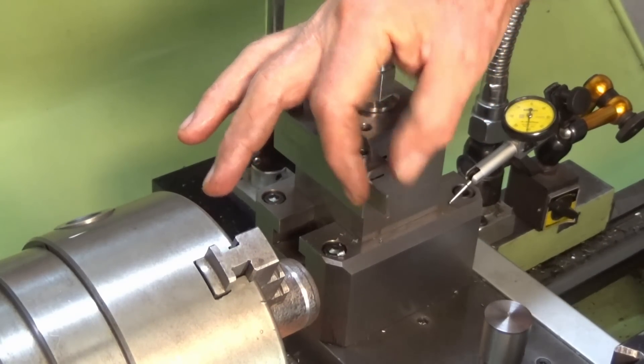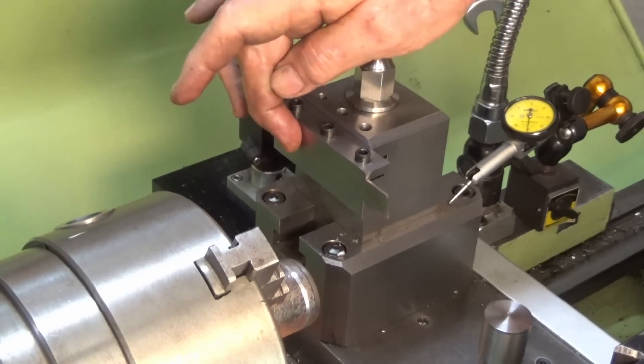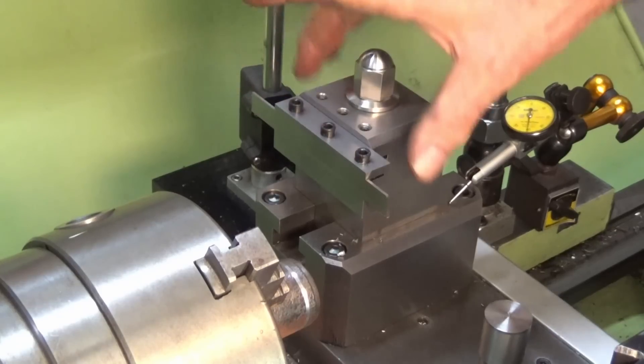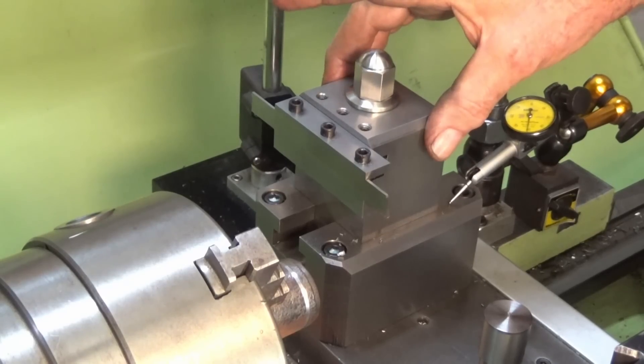Some people suggested it was just a harmonic thing, which I tend to agree with. Some people said that maybe the blade wasn't dead square to the axis of the lathe, and some people questioned whether the cross slide was actually lifting vertically during the cut. So I thought I should address some of those things in this video.